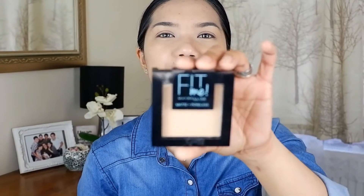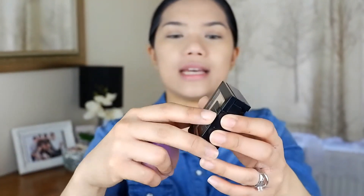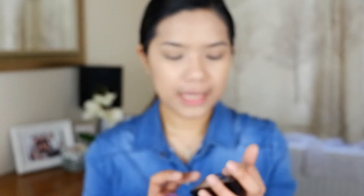After that, we are going to set it with a powder — this is the Maybelline Fit Me powder as well. This is how it looks: it's a pressed powder, it has a mirror, and my shade is 120 Classic Ivory. It's the Fit Me Matte and Poreless, same line as the foundation and the concealer.